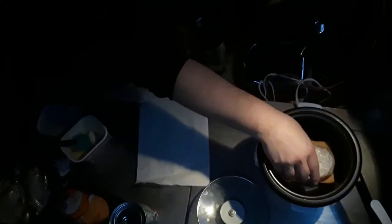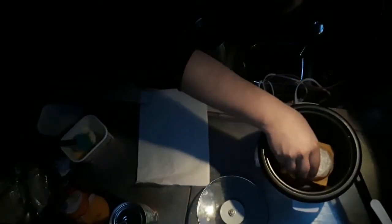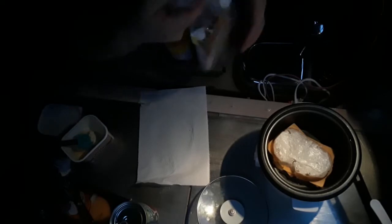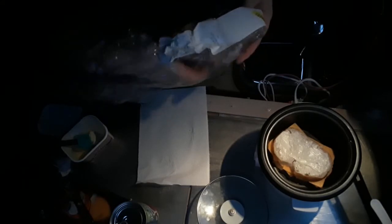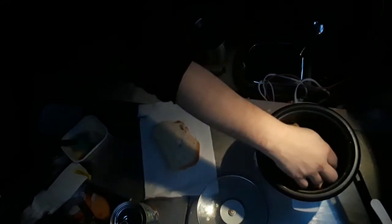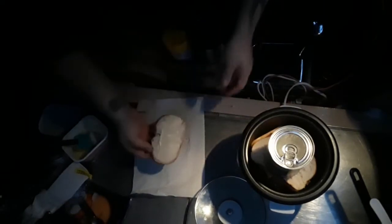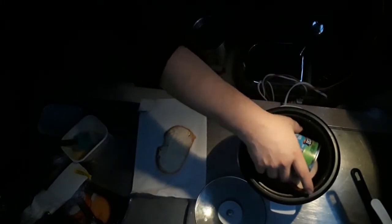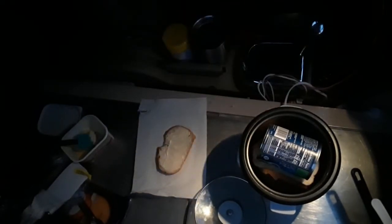I don't know if it's going to be heavy enough. Yeah, there's not enough weight. Let's see. That might just make them nuts.